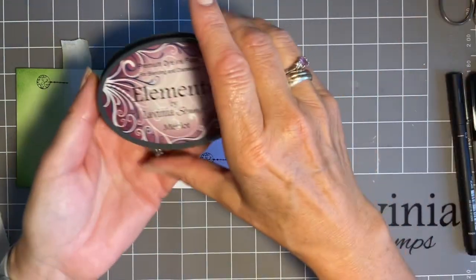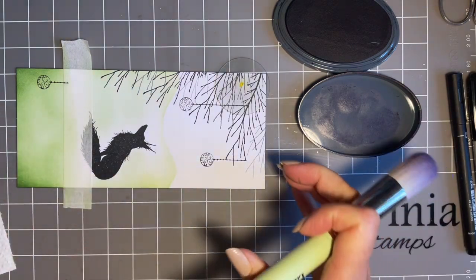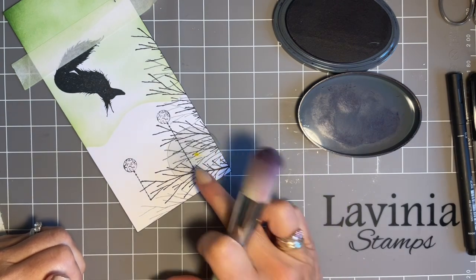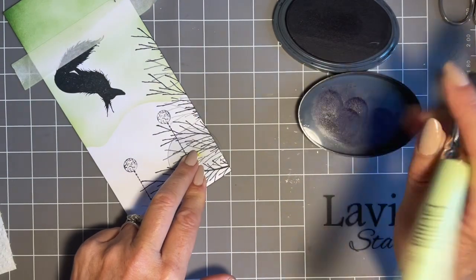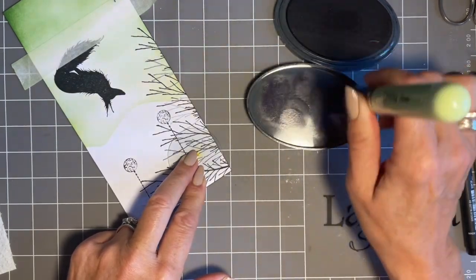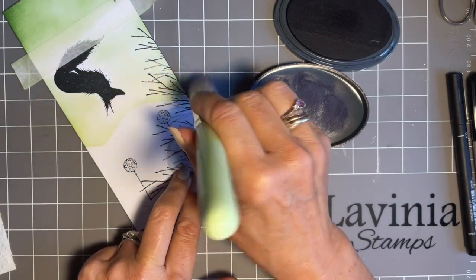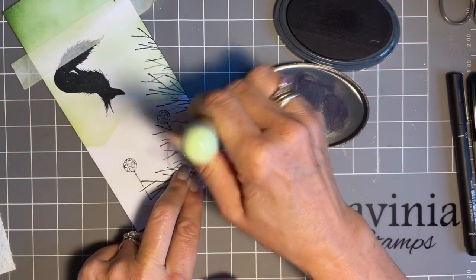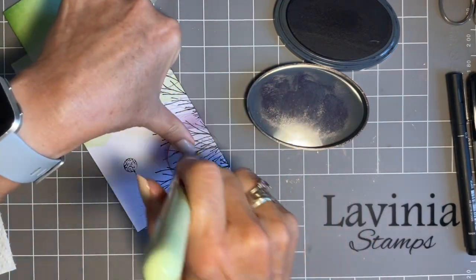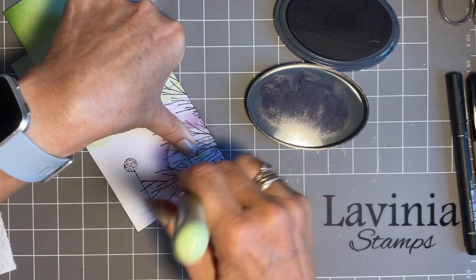We're going to have a bit of merlot now — lid off. I've got my merlot brush, and I'm just going to turn my work like this because it's easier for me. This is quite a deep colour, so it's really important to take some off and blend it on the lid first, then come onto my mask. Start at the bottom and flick in your colour — because you've got the most ink on your brush, it's going to be darker at the bottom, which helps create depth.